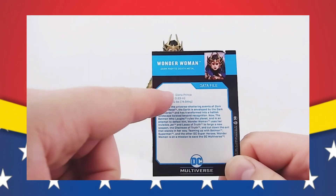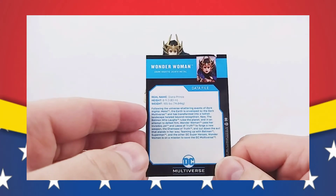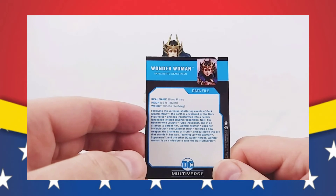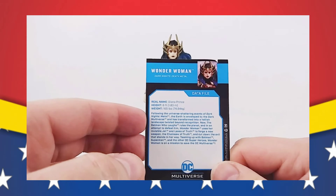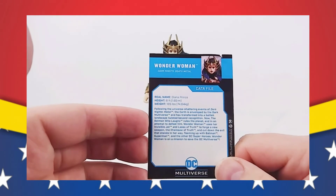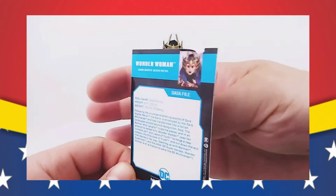So we have Wonder Woman, Dark Knight's Death Metal, real name Diana Prince, height 6 feet — I keep thinking that's too small, I think she's actually taller than 6 feet. Weight 185 pounds. Following the universe-shattering events of Dark Knight's Metal, the Earth is enveloped by the Dark Multiverse and has transformed into a hellish landscape twisted beyond recognition. Now the Batman who laughs rules the planet, and in an attempt to defeat him, Wonder Woman uses her invisible jet and lasso of truth to forge a new weapon — the chainsaw of truth. And cut down the evil that stands in her way. Teaming up with Batman, Superman, and other DC heroes, Wonder Woman is on a mission to save the DC Multiverse. The chainsaw of truth — come on, guys.